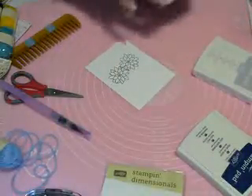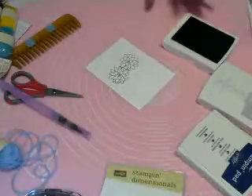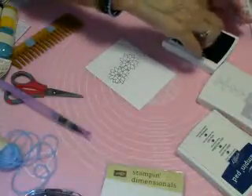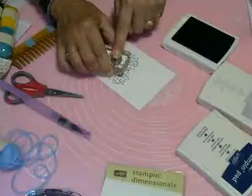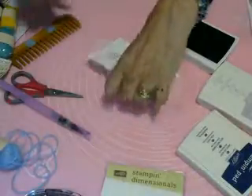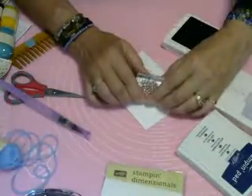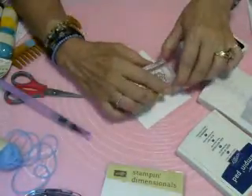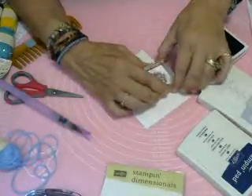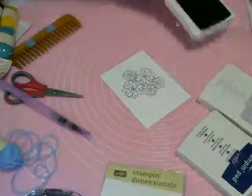Now we'll go on to our Perfect Plum, and we'll use the medium succulent. We're going to put one just nestled in right between these two navy ones down at the bottom — you'll see I did overlap a little bit, but that's okay, don't worry about that. Then one will go up here right between them. And we're going to turn it around a little bit and put another one right next to it. And we're done with that stamp and the Perfect Plum for the moment — we will be pulling that back in too.